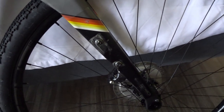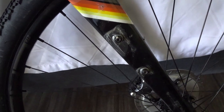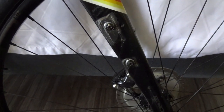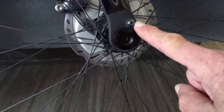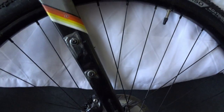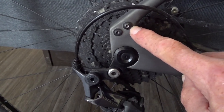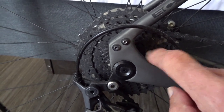It has mounts in the front for my anything cages. I have protective tape that I put all over the frame, which protects your frame from the constant rubbing of your bags and your gas tank bag on top. It also has a front mount if you want to put some kind of rack in the front, and a mount in the back — that's what I used to put my Tubus Fly rack on the back to mount my panniers.